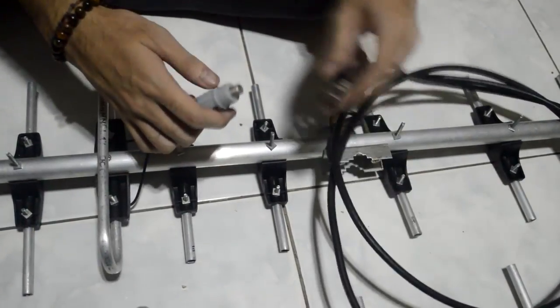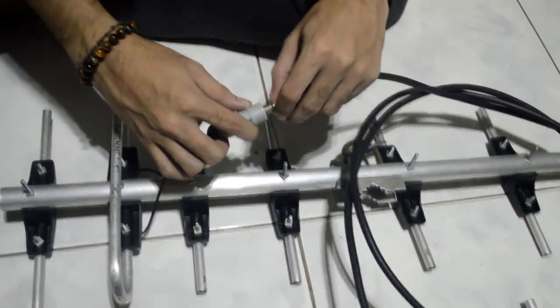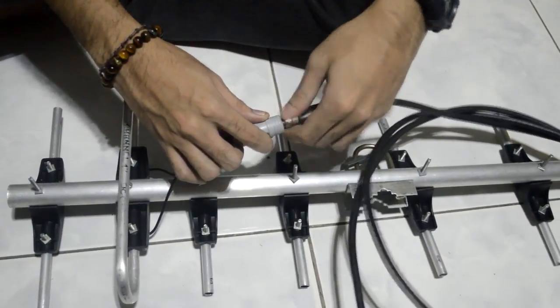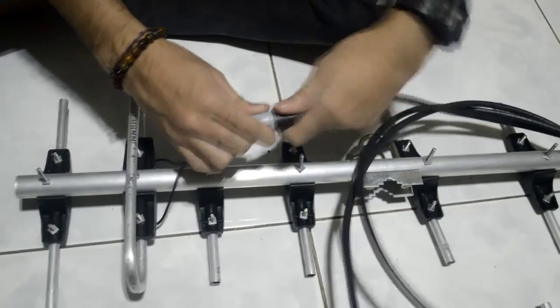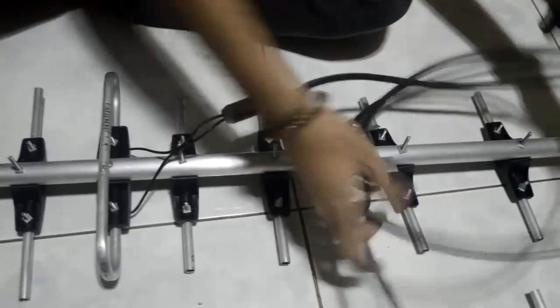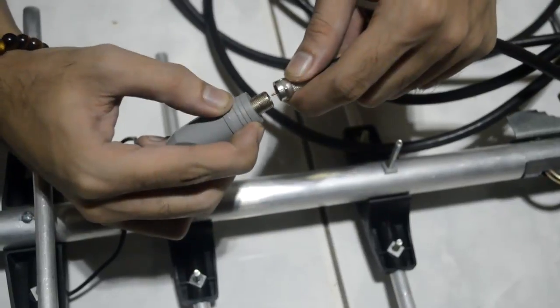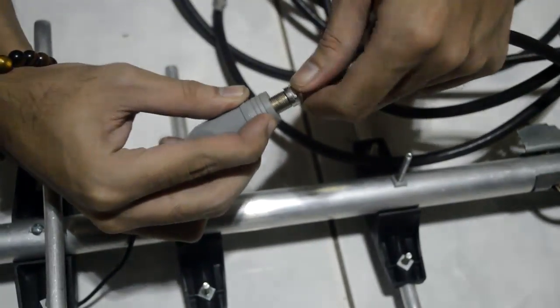The first thing we did was attach coaxial cables to the two matching transformer-type baluns already attached to the antennas. This type of balun provides two twist locks to further hold the wires from being detached easily. Let's take a closer look at how to properly lock and seal the coaxial cable to the matching transformer-type balun.